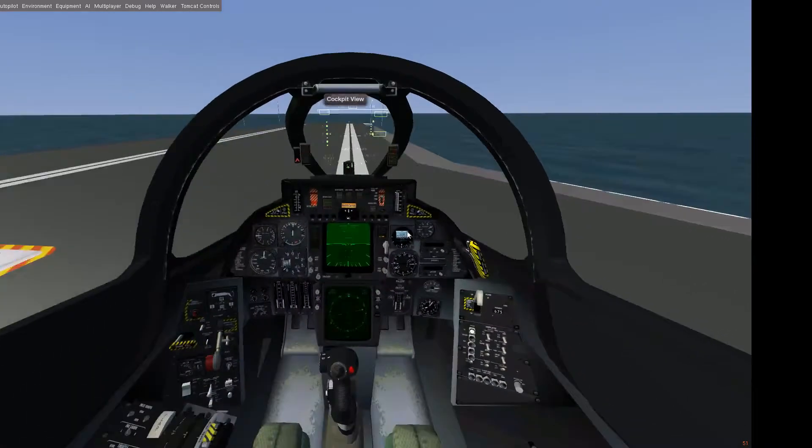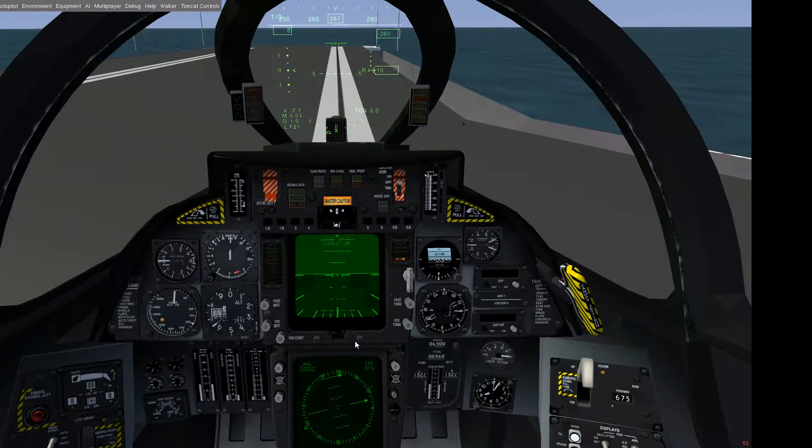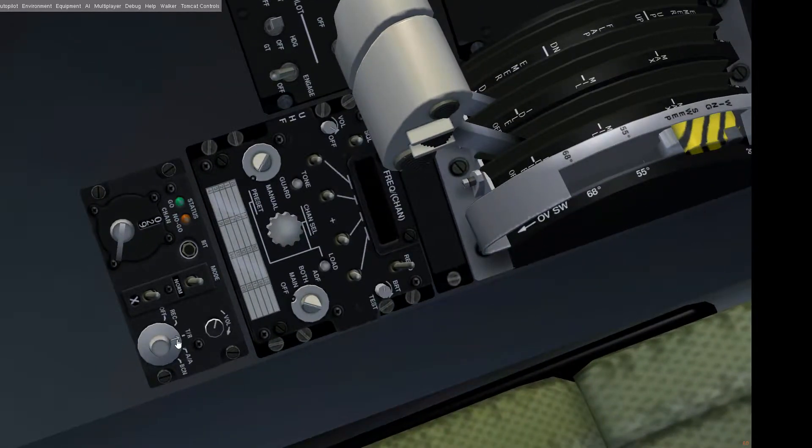Let's get familiar with the most important things in the cockpit. To use the TACAN we want to get some orientation — where is the aircraft carrier — to find it again. Here in the HUD we have the distance indicator for the TACAN, and this little triangle indicates the direction in which we have to fly to find our aircraft carrier. We have to make sure we are on the right TACAN frequency; we are now on the USS Vinson and the TACAN frequency is 029 X-ray.